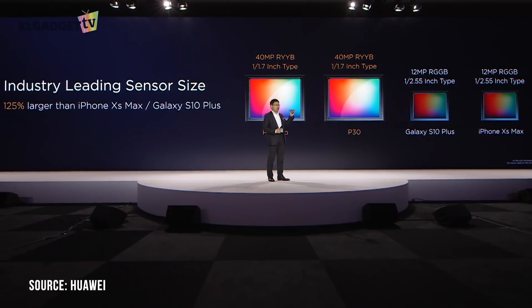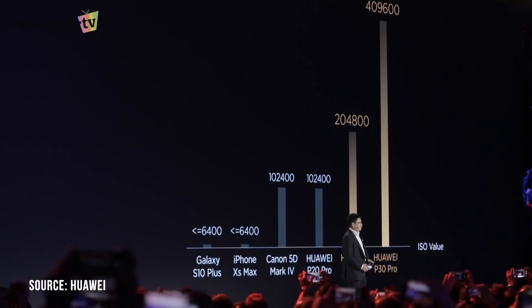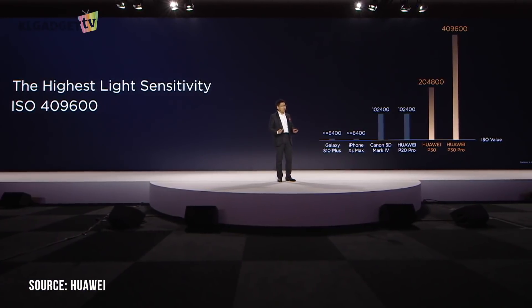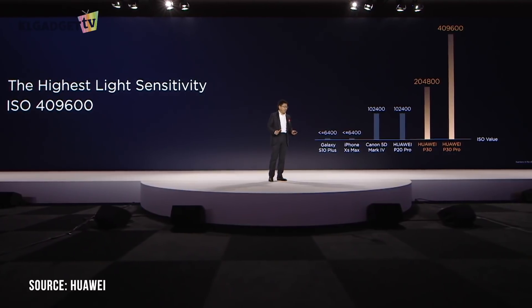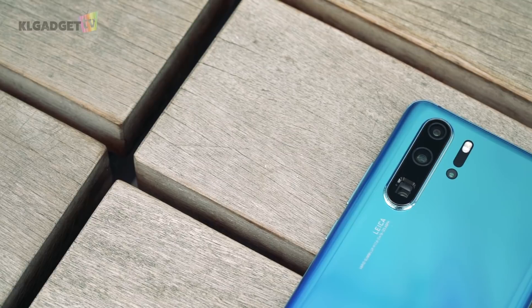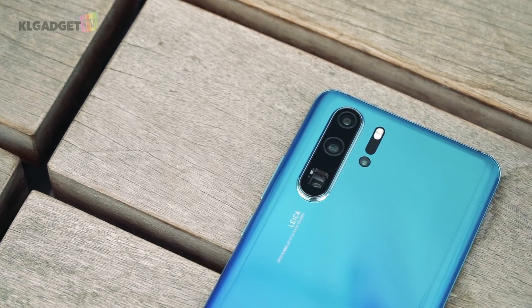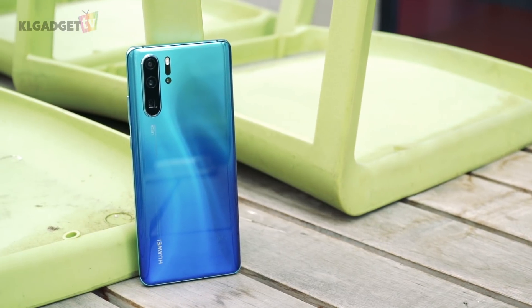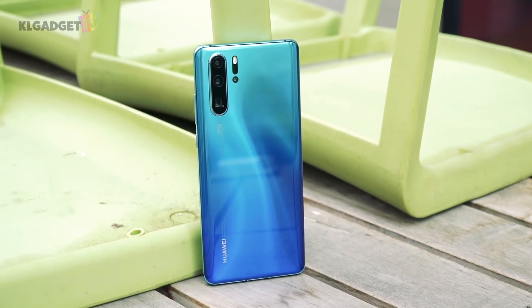And because of that, the camera supports an insane ISO sensitivity range of up to ISO 409600, which you can only find on a Sony A7S full-frame camera. While all this sounds pretty insane, and one could easily assume that this could be the ultimate DSLR or mirrorless camera replacement, you really shouldn't have that assumption. More on that in the later part of this video.